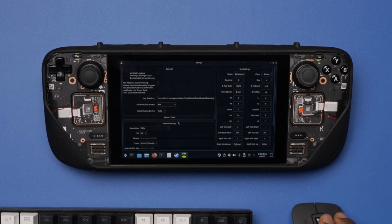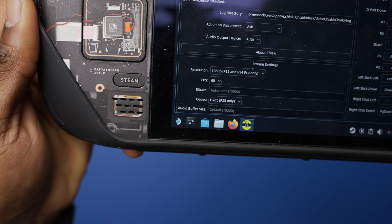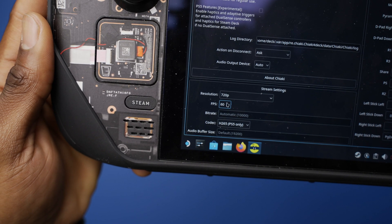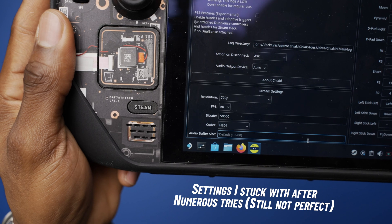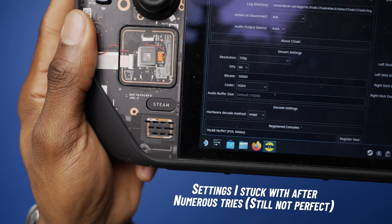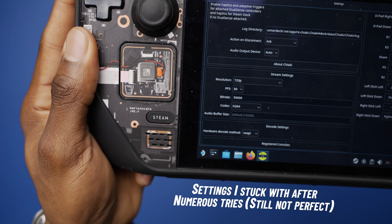As for the best stream settings, I didn't find one that worked perfectly, but I went through all kinds of iterations — mixing 1080p, 720p, 60fps, and 30fps. They were all pretty similar, but I ended up sticking with 720p at 60 frames per second, 50,000 for bit rate, and automatic for the audio buffer. I also made sure to set VA-API for the video decoder.